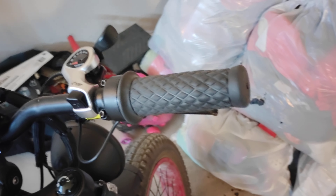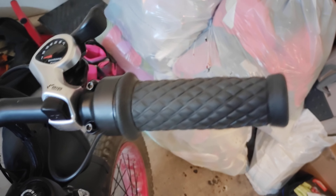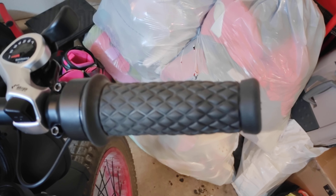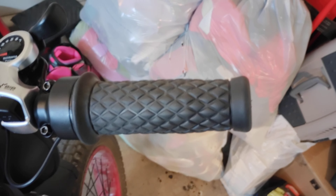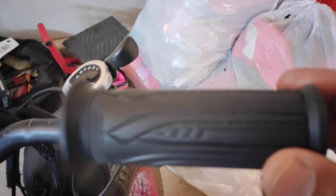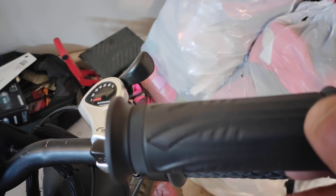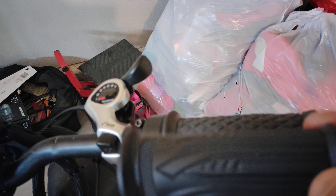What's up guys, your boy Dio here back for another quick one. I just wanted to show you guys I was able to change out the grip on my full twist throttle on the E-Bike. This is the grip that comes on all the full twist throttles — I'm sure anybody that has one is familiar with it. Never really liked it, never liked the feel of it.